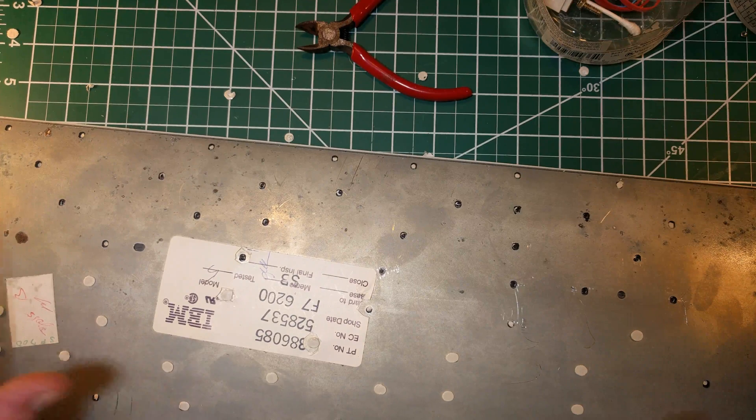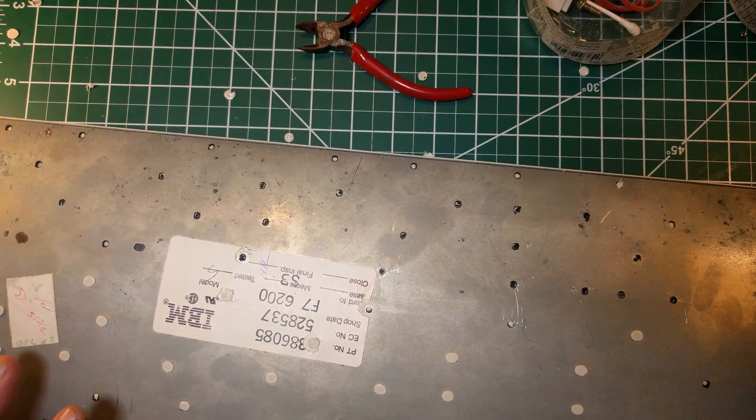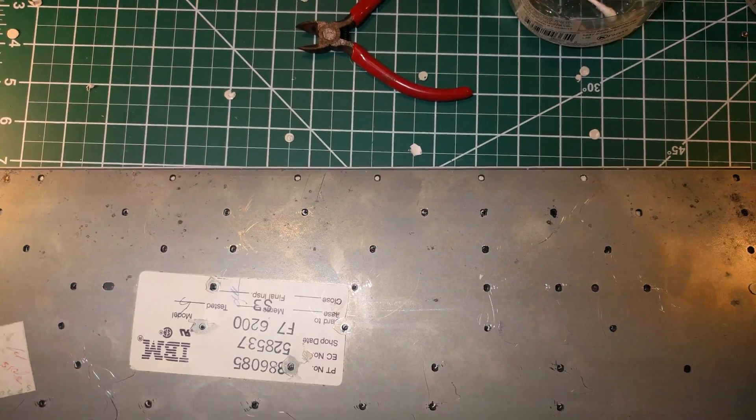Basically just mark all of them as you take the rivets off, and then you know which ones you have to drill. Sorry for the audio quality - I got the air conditioner going. I was much more careful in my first video but I just cannot be bothered. I've taken all the rivets off of this thing that I can.